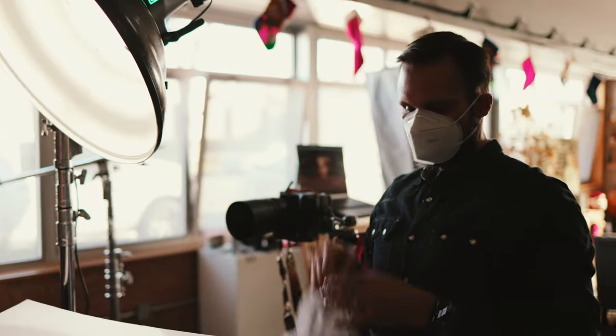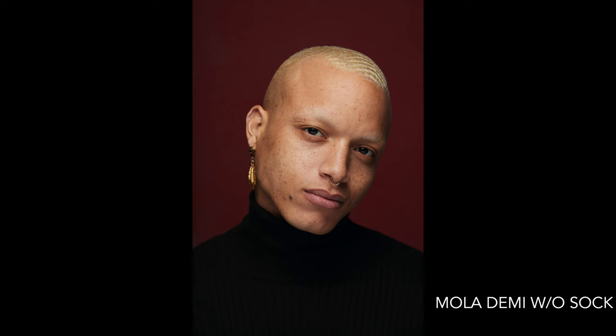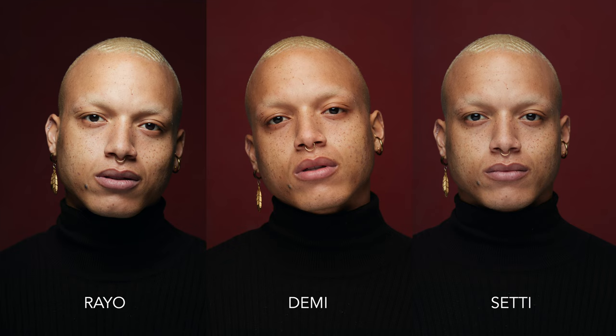It has a really nice amount of contrast, and here's an example without the diffuser — again I don't see a huge difference, but you can judge for yourself. Let me put examples from all three beauty dishes up on the screen: on the left we have the Rayo, in the middle the Demi, and on the right the Seti.